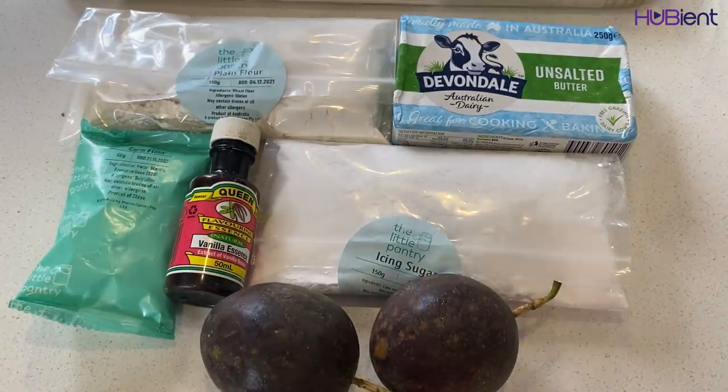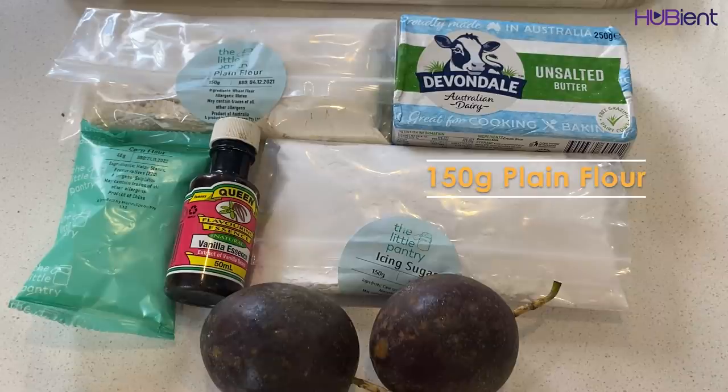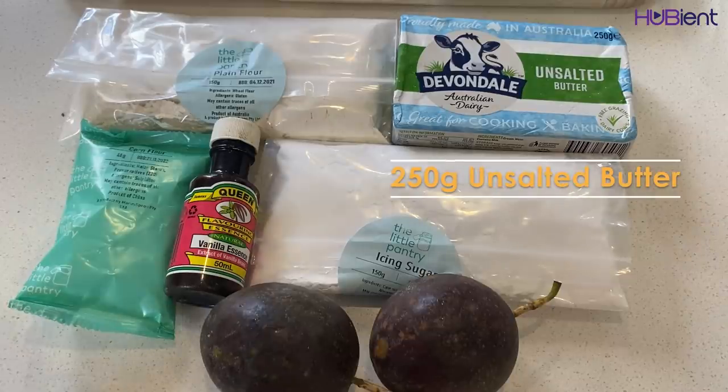The following ingredients are to make 12 melting moments. You will need one teaspoon of vanilla essence, 150 gram of icing sugar, 150 gram of plain flour, 40 gram of corn flour, two passion fruit, and 250 gram of unsalted butter.